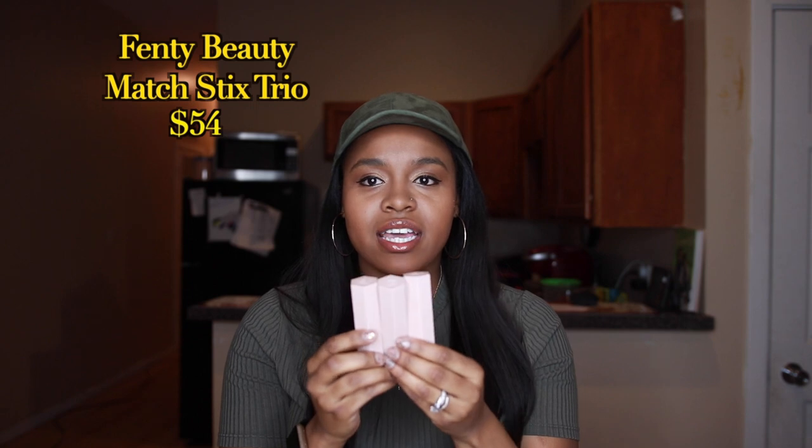The next thing that I use is the Match Trio Stick. I always wanted to learn how to do highlight, contour, and concealing. When Fenty brought out the Trio Pack I was just like, wow, I can finally do this. It's very simple, easy, a one-two-three step — and I love things that are simple like that. This also comes in individual packs, but I like simple things so I bought the Trio Pack.